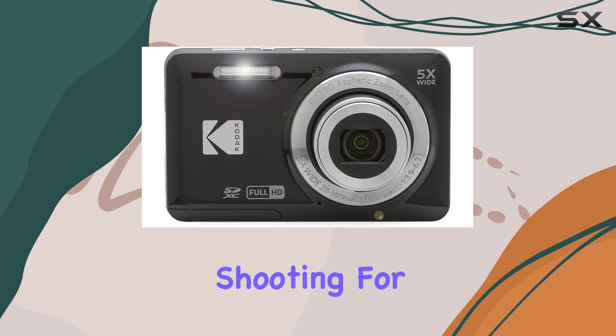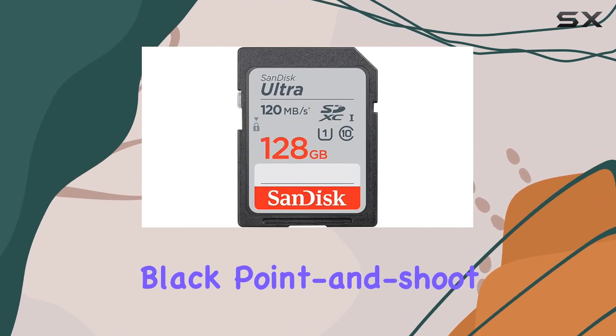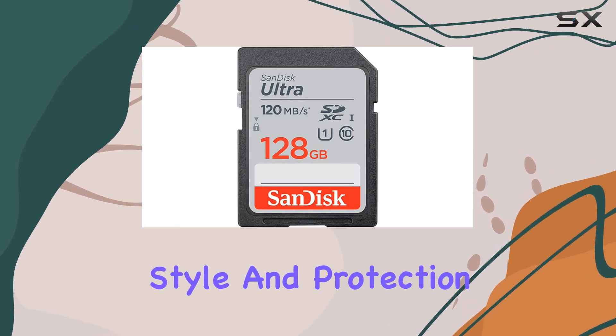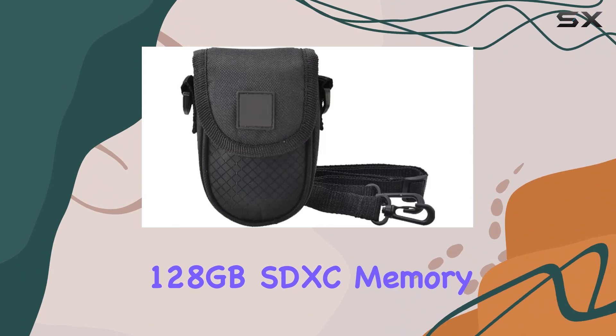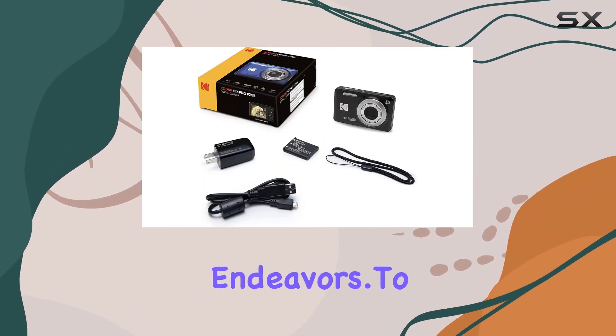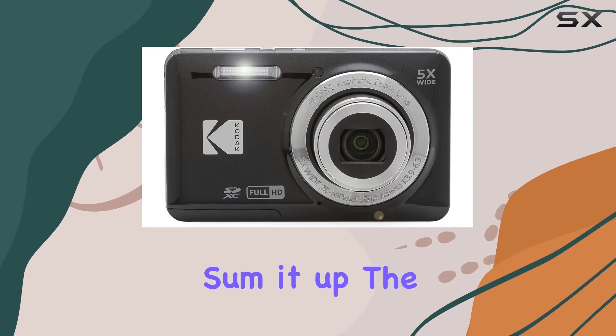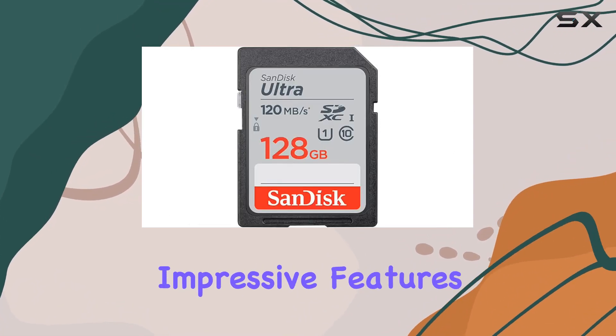This eliminates the hassle of carrying spare batteries and keeps you shooting for extended periods. In this exclusive bundle, the sleek black point-and-shoot case adds both style and protection to your camera, while the SanDisk 128 gigabyte SDXC memory card ensures you have ample storage for all your creative endeavors. To sum it up, the Kodak PixPro FZ55 delivers a user-friendly experience with impressive features, making it an excellent gift for photographers of all levels.